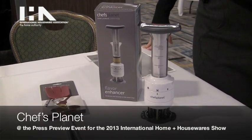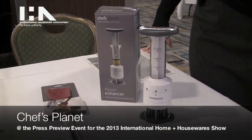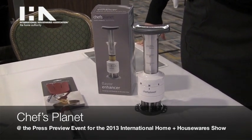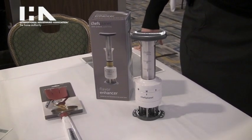This year at Chef's Planet for 2013, we have a couple of new products that are really exciting. Our products just make life in the kitchen a lot easier and more enjoyable.